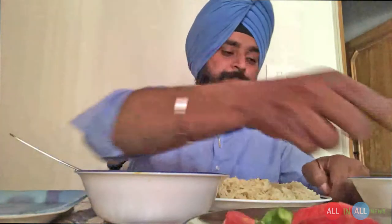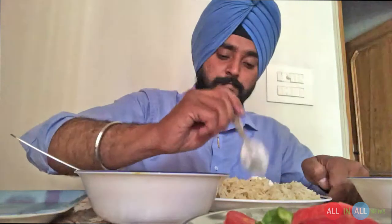Okay, let's give it a try. Put some dal on brown rice with cold yogurt. It's important to mix it very well because it's brown rice — it's different from other rice.